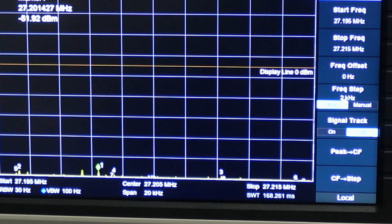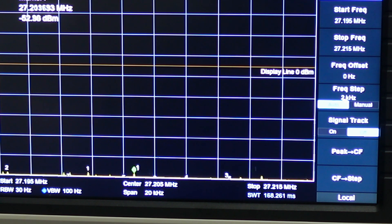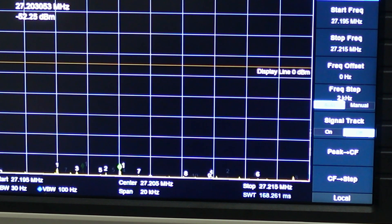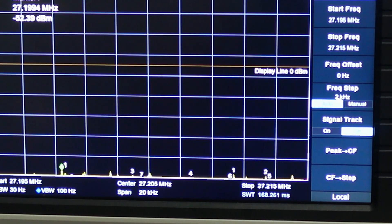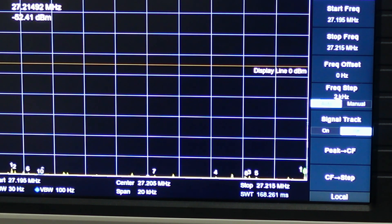I did a test earlier on this Washington and found that on SSB the audio passband is about 3-point-something kilohertz. I injected white noise into the front mic socket and with some settings on the spectrum analyzer I was able to see it's about three-point-something kilohertz — pretty good audio response. It doesn't do the floor or anything, but it's got good audio response overall.